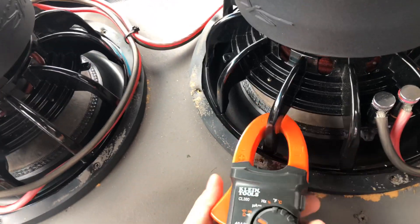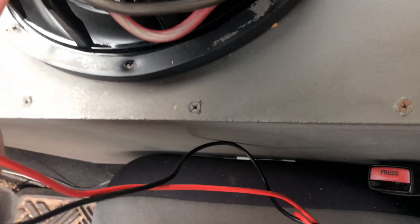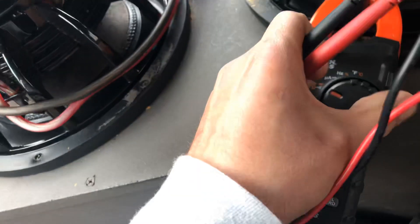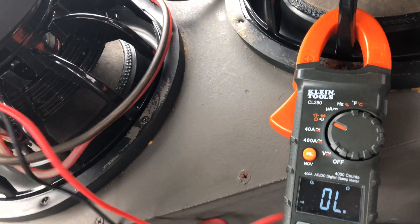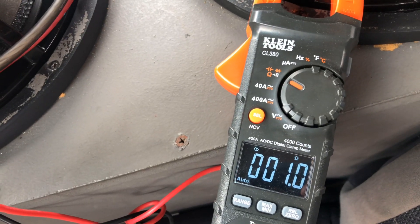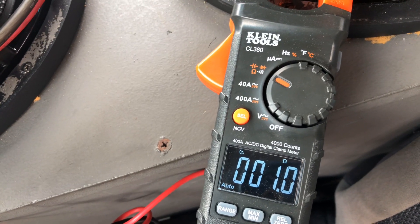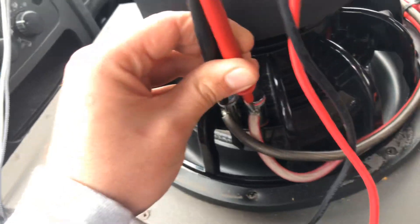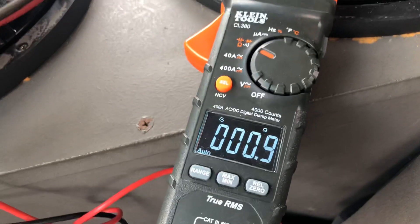Let me show you this little meter up here. At any of these terminals, it reads one ohm — it'll fluctuate, maybe 1.1, 1.2, or 0.8, 0.9 — but two dual four-ohm subs wired this way land at one ohm.